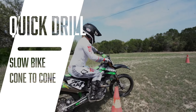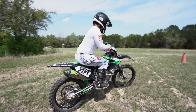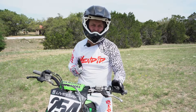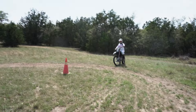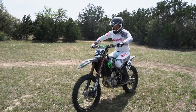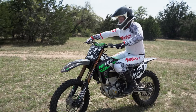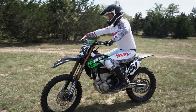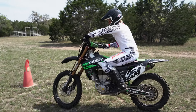Set two cones up and go as slow as possible between the cones, using your hips to balance left and right, using your clutch, throttle, and brake to move forward. Just go as slow as you can, moving the bike left and right to balance. This is the same thing you're doing while in the wheelie — you're adjusting the bike just like this. So if you want to get the feel for using your clutch, throttle, and brake all at the same time, this is how you do it.